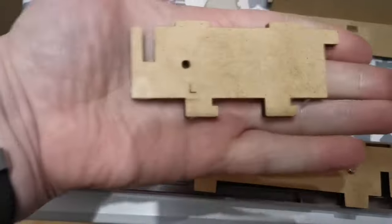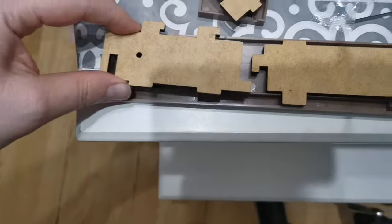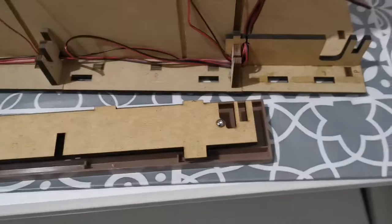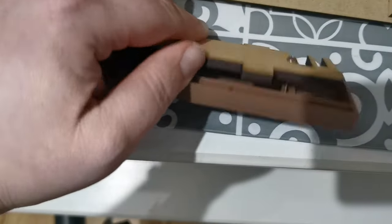Firstly I'm going to screw all these up using the hex key and screws that we've got. As you can see we've done that, and we've come along here like this and done these little bits. I've left off panel L, which will sit here, but we're going to leave that off for now. What we're going to do is start sticking them along the back here. As you can see they are not fully screwed in.